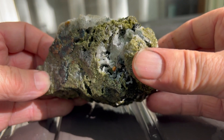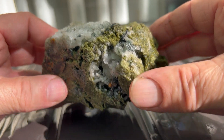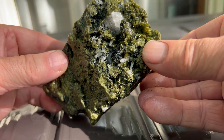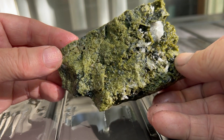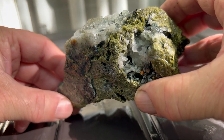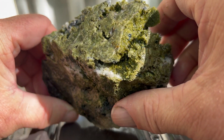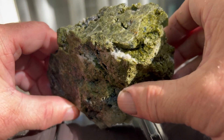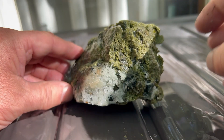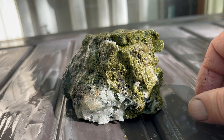Now this one — little crystals. Bit of calcite left over. I do like to see what's inside. Well, thank you so much for watching. We'll do it again soon. Bye for now.